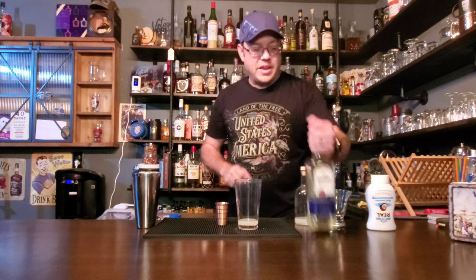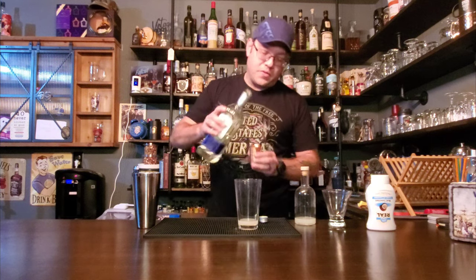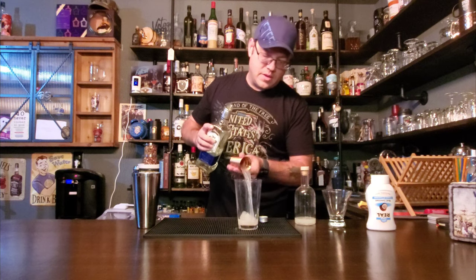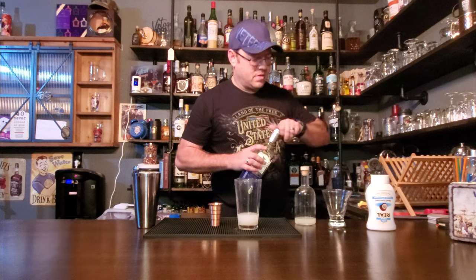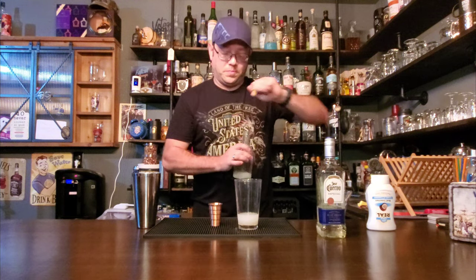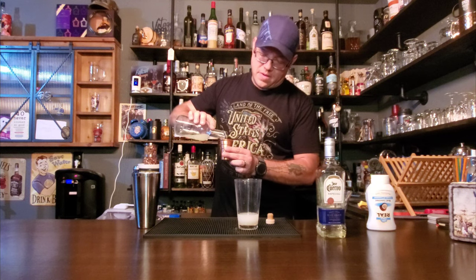Let's go ahead and put an ounce and a half of your tequila into that mix, and the last ingredient — your lime juice — we are going to do a half ounce of lime.